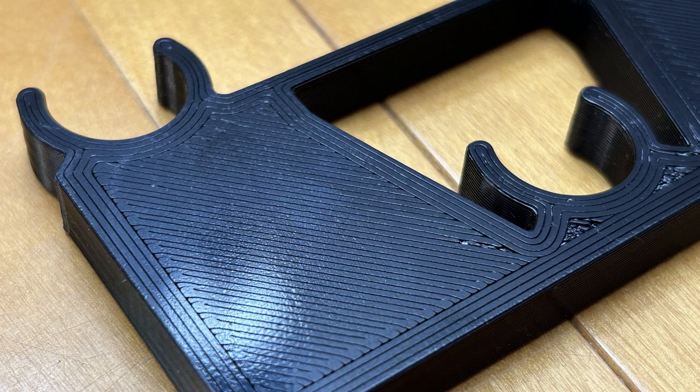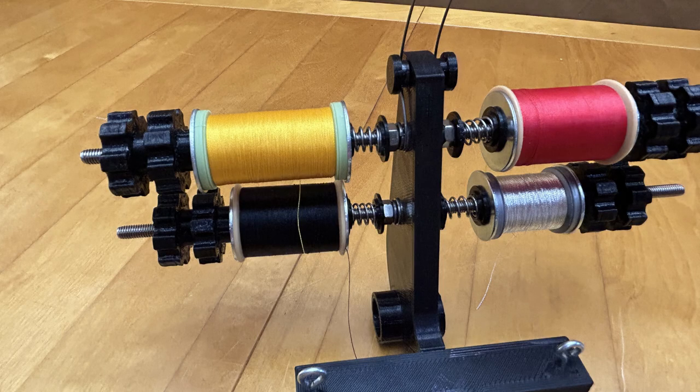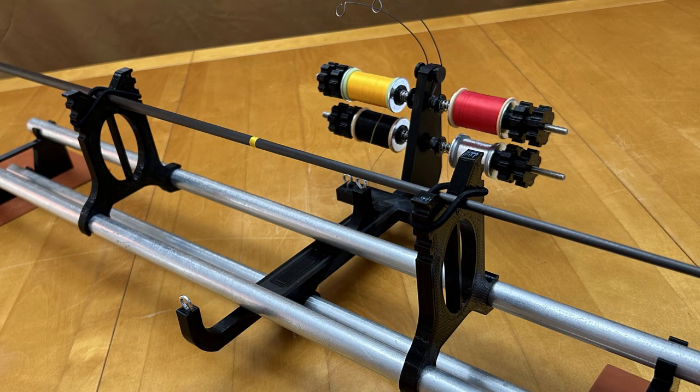Before we proceed, I have a couple of important notes. First, please refrain from modifying this jig. The parts are 3D printed and not suitable for drilling new holes or attachments due to their mostly hollow interior structure. Modifying the jig could weaken or even break the parts. Additionally, it's crucial to avoid exposing the 3D printed components to acetone or other harsh solvents.